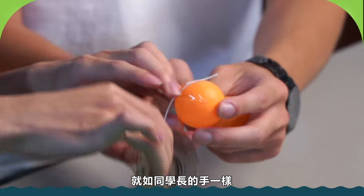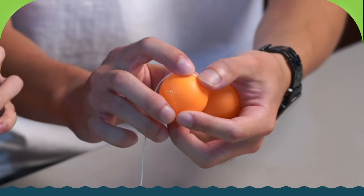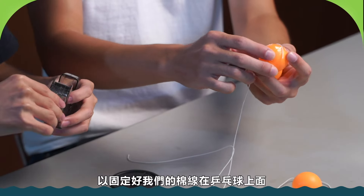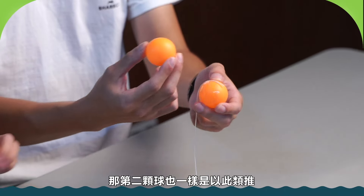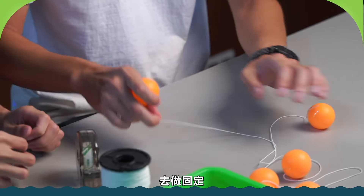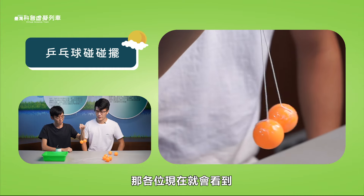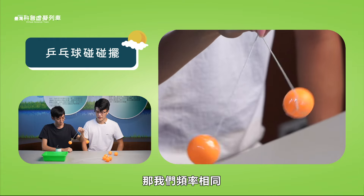We can fix the pads in the swing so that they will not move. We should not be shaking when using the pads. Then we can install the pads in the swing, and now we can see the motion on the right-hand side — the total energy is observable.